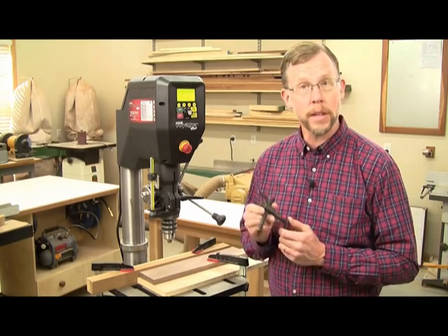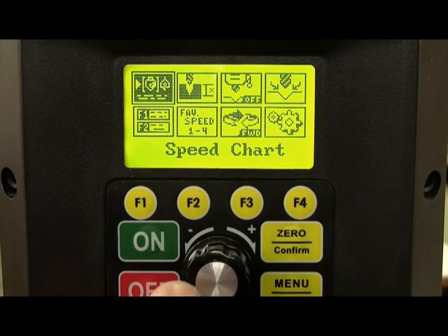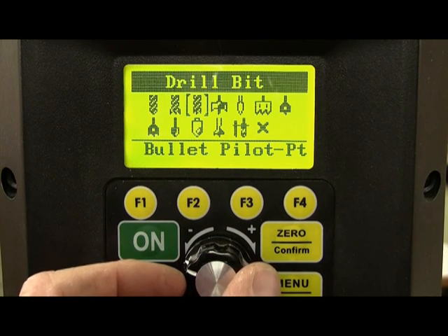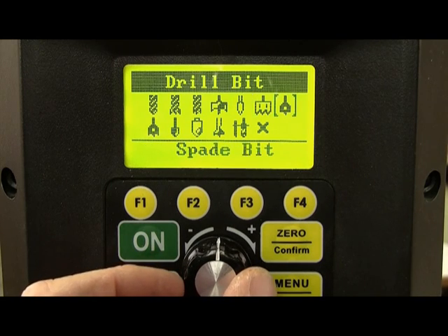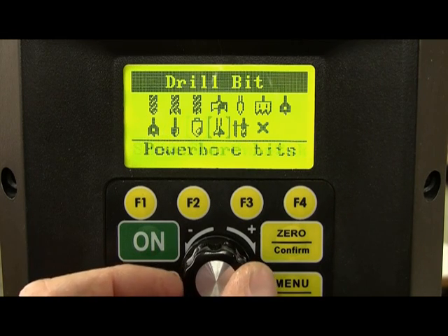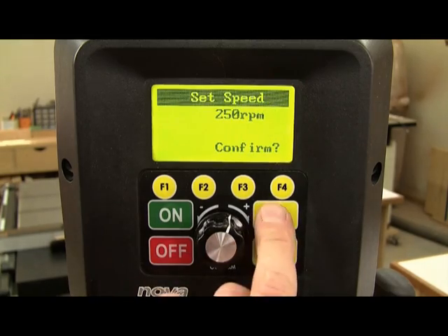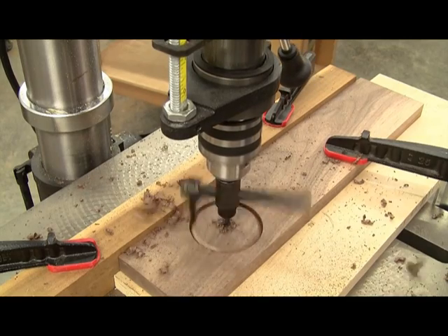But Voyager is programmed to make speed selection easy. Just select the speed chart icon on Voyager's picture menu and choose from 12 different drill bits: twist bit, brad point, bullet pilot point, forstner bit, glass and tile bit, hole saw, spade bit, spade bit with spurs, countersink, shear cut countersink, power bore bits, and circle cutters. Now select the size of the bit and the material you're drilling into. Confirm this with the computer, and Voyager sets the correct speed you need for the bit and job at hand. There's no need to guess.